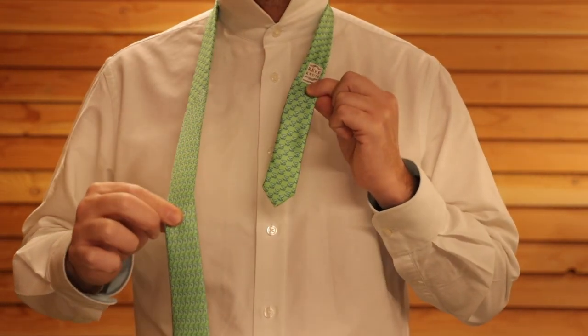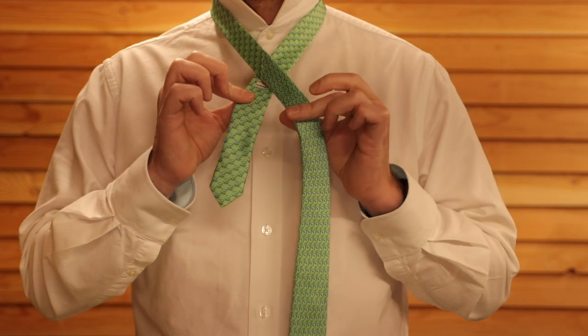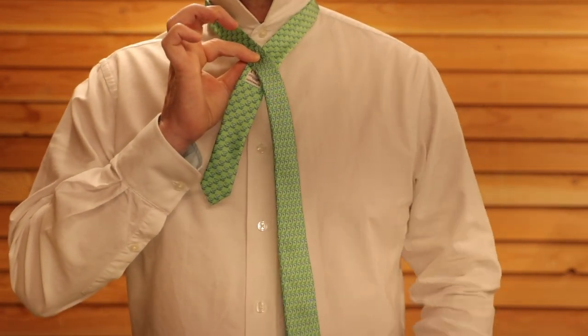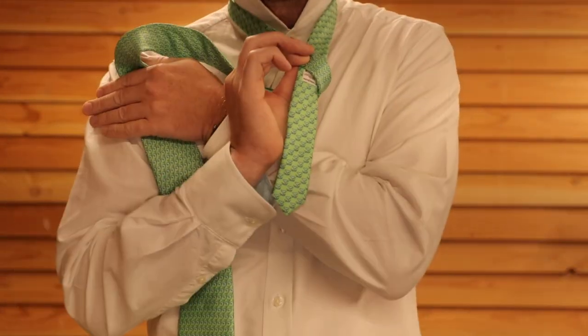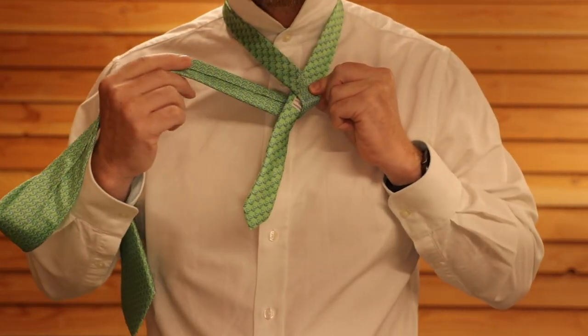The first thing you want to do is cross the thick end of the tie over the thin end and maybe use a thumb and forefinger to hold it there. Then take this thick end and push it behind the tie, to the other side.